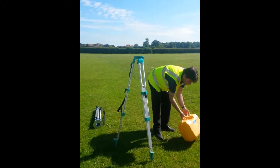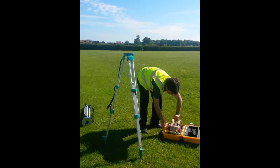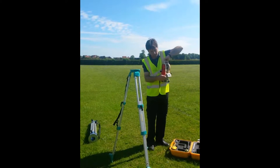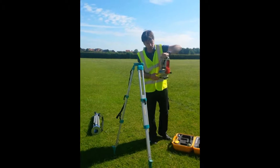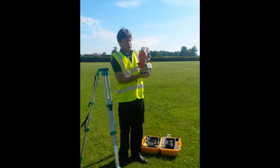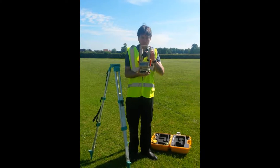I'll just show you the instruments. So this is a digital theodolite — it doesn't do distance, it just does angles. That's your telescope there. Don't look at the sun through that — it's a bit of a blinder, that should be fairly obvious.